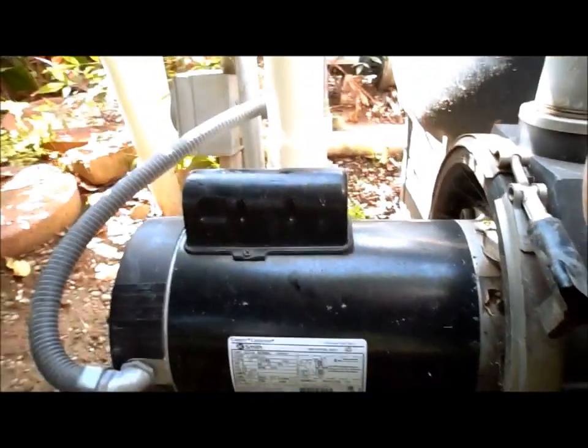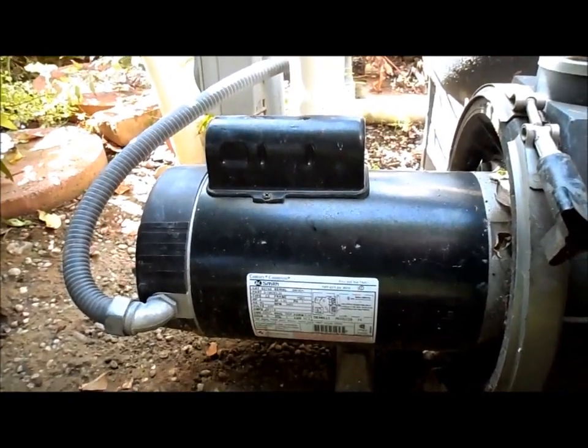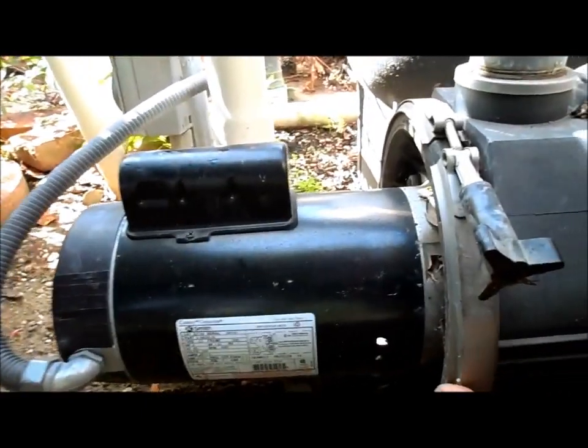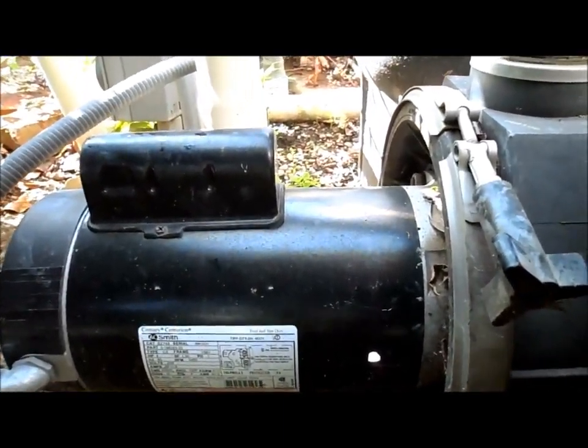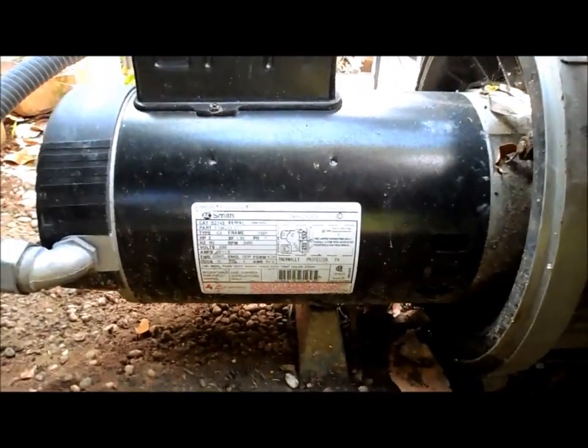This here is the A.O. Smith motor that I talked about as a good replacement. They make them for all the brands of pumps — it just depends on the flange. This one here looks like a Sta-Rite pump. They make them for Pentair, Sta-Rite, and Hayward — it's just a different flange, how they hook in is all they change. So this is a very good alternative motor to the manufacturer one.